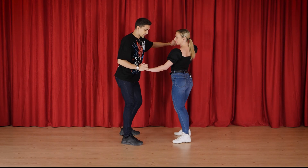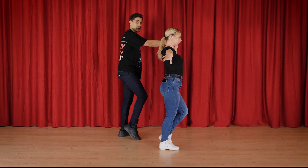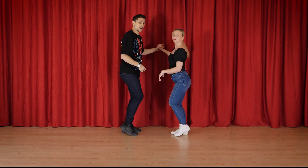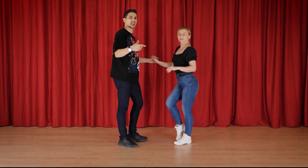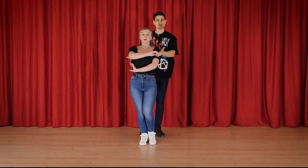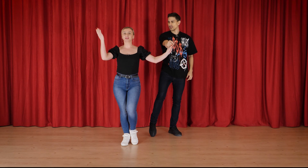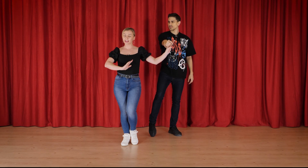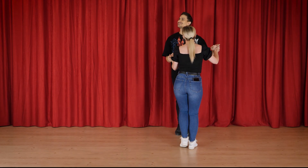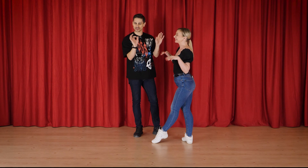I'm gonna count now: one, two, three, four, five, six, seven, eight. And now if we do the basic we are gonna be reversed. So we have step tap, step tap, and five, six, seven, eight. For the ladies: one, two, three, four — here I go a little bit with my head. Five, six, seven, eight — here I do a little bit of arm styling. I do a circle inside and then to the side. And step tap, step tap, and five, six, seven, eight.